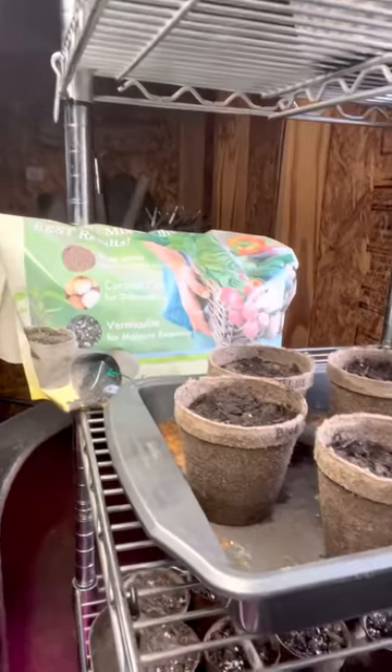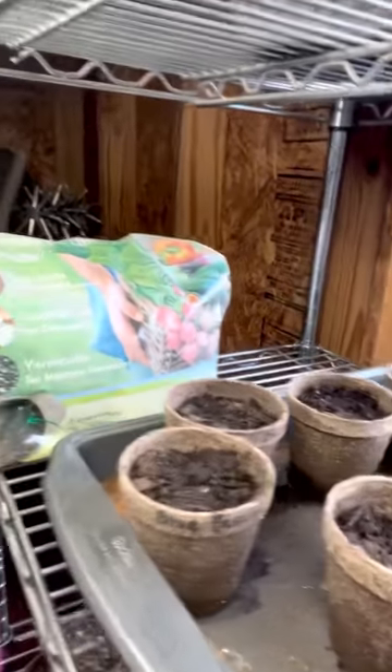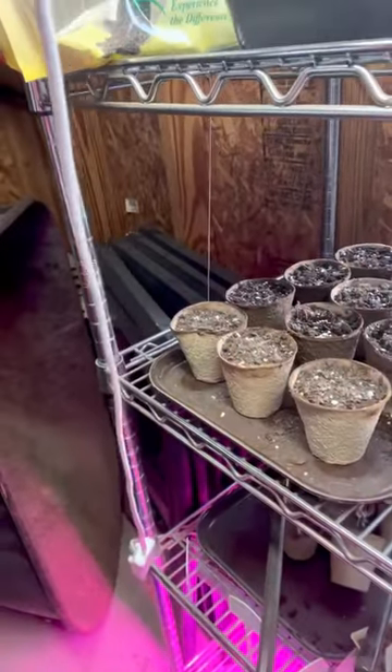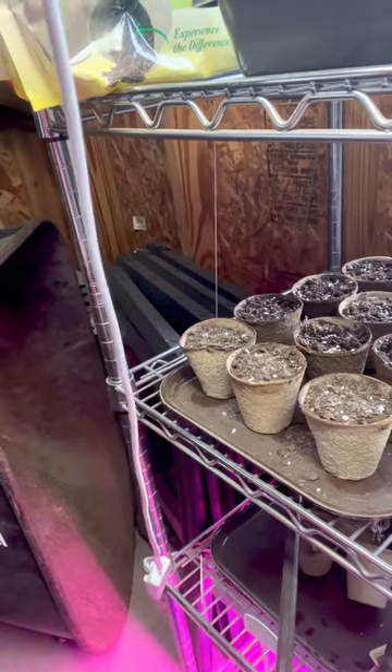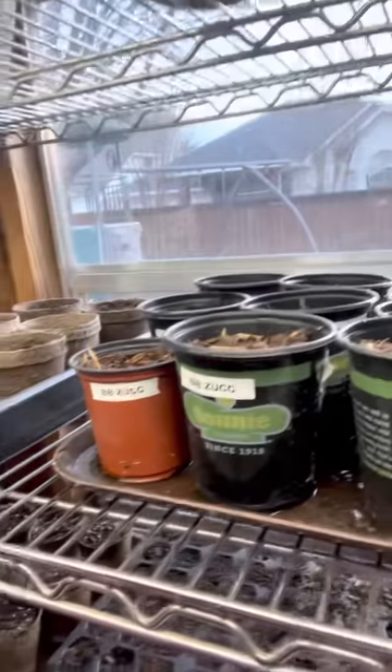And then I've got Brandywine tomatoes and blue fescue growing in here. Blue fescue is an ornamental grass — that's leftover from last year. I didn't have any luck with those. These kind of pots require a lot of water; they dry out really fast as opposed to this type of pot.